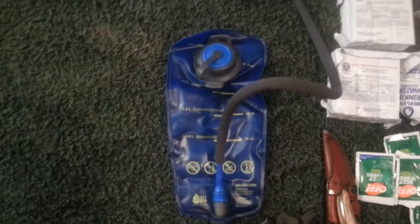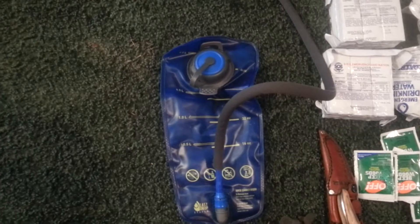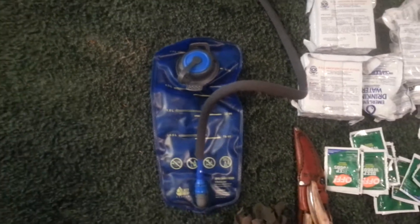First off, we have the hydration bladder. It has a gel lining, actually — if you put really cold water in it, it keeps it cool for like four or five hours, maybe.